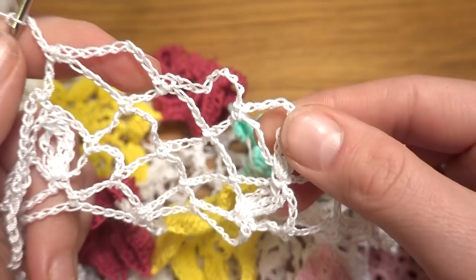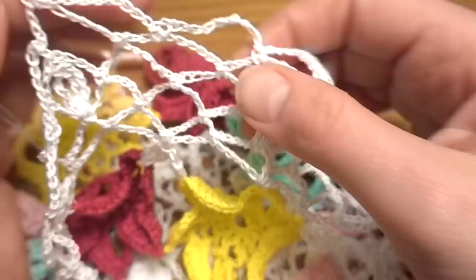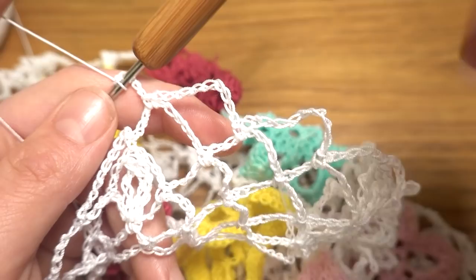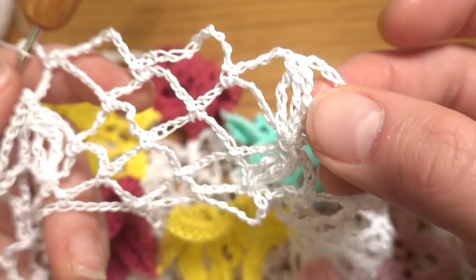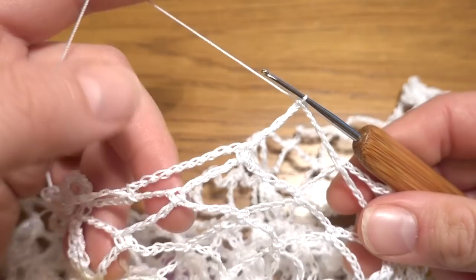Rounds 23 and 24 repeat the same pattern as round 22: single crochet on top of the 3-double-treble cluster, skip the chain-5 space, single crochet in each chain-10 space — 3 chain-10 spaces — then cluster with chain 5 on each side. End each round with chain 5 and double treble crochet.